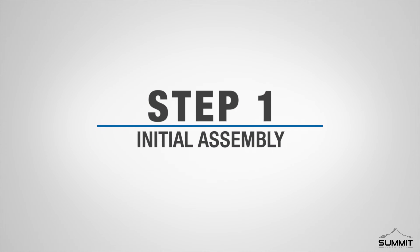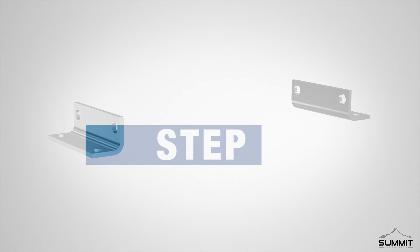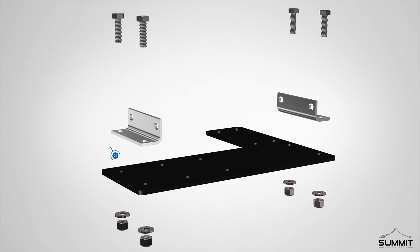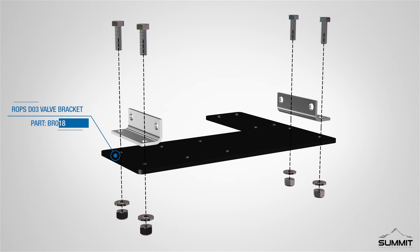Step 1, Initial Assembly. Begin by locating the manifold side angle channels. Next, position the ROPS DO3 valve bracket underneath both channels, matching the end holes. The bracket can be installed on either the left or right side.